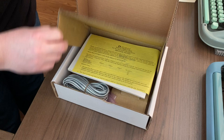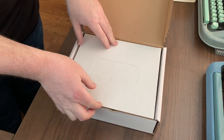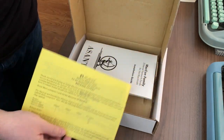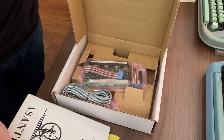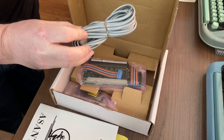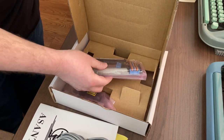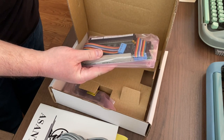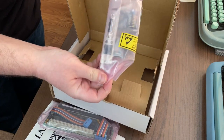Look at that — it's a box within a box. It's got some release notes, a manual, what's probably a CAT3 Ethernet cable, and here it is: the actual card itself and the all-important header.